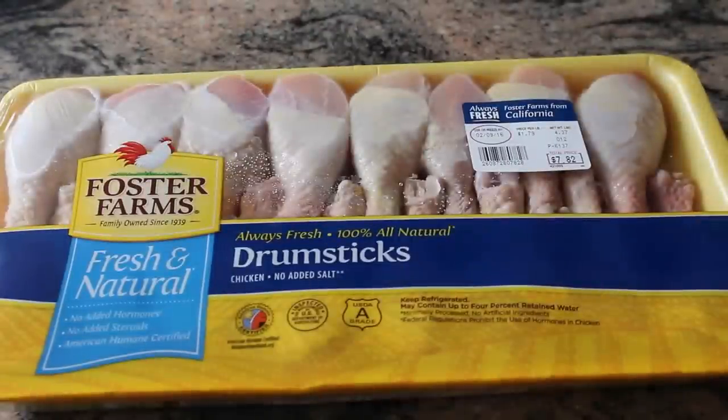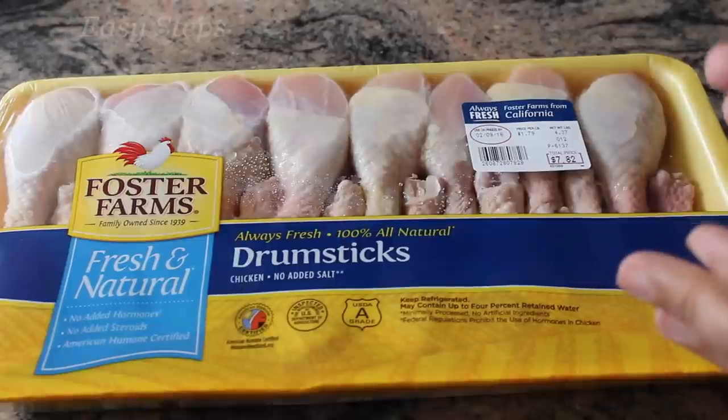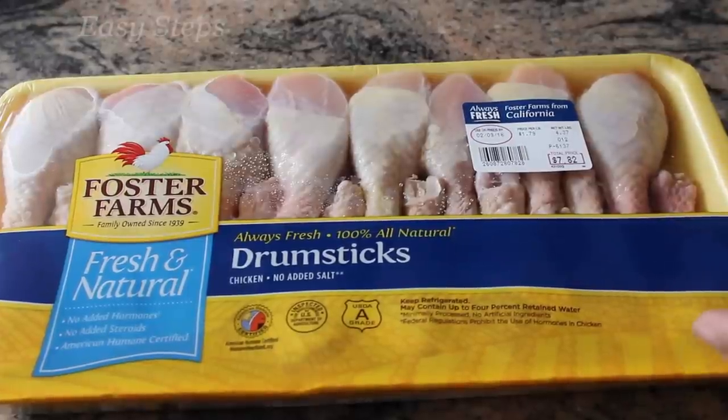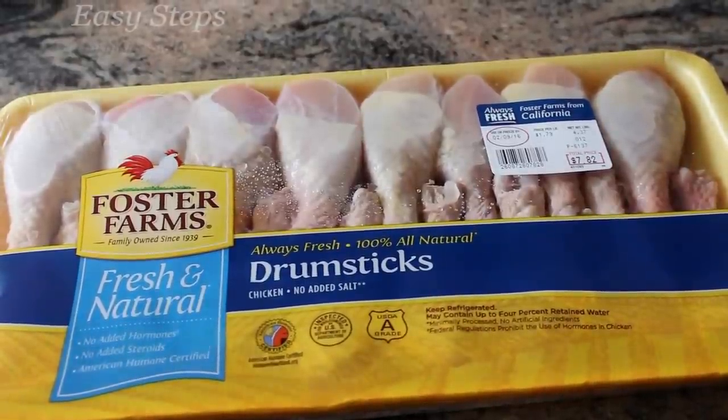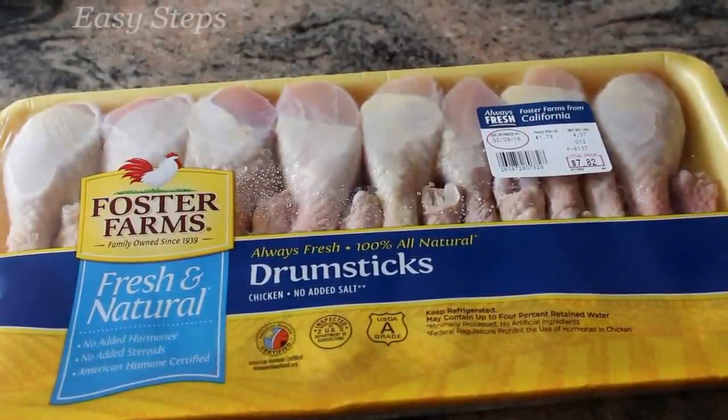Hello everyone, please welcome and join me. Today I'm going to share with you chicken drumsticks — I'm going to make it for my furry friends Sheru and Bruno. It's a five-pound fresh chicken drumsticks, and I'm going to share with you how I make it delicious so that even my furry friends enjoy it.